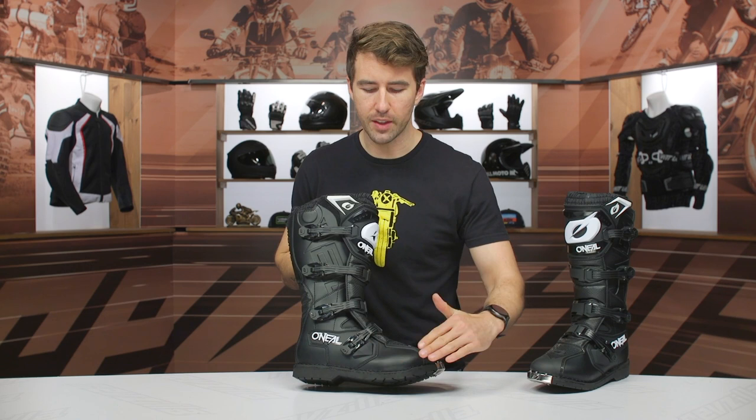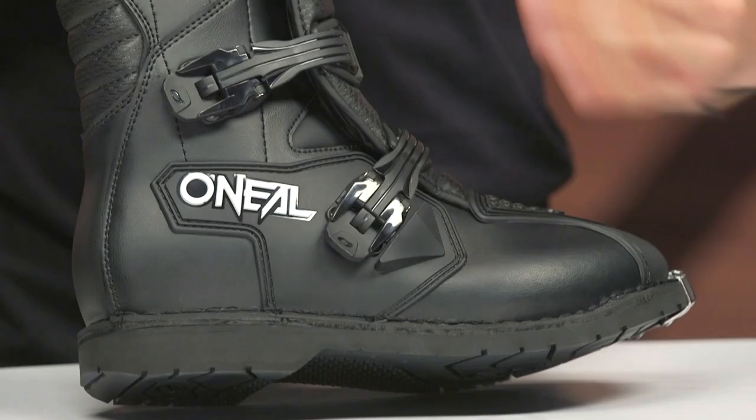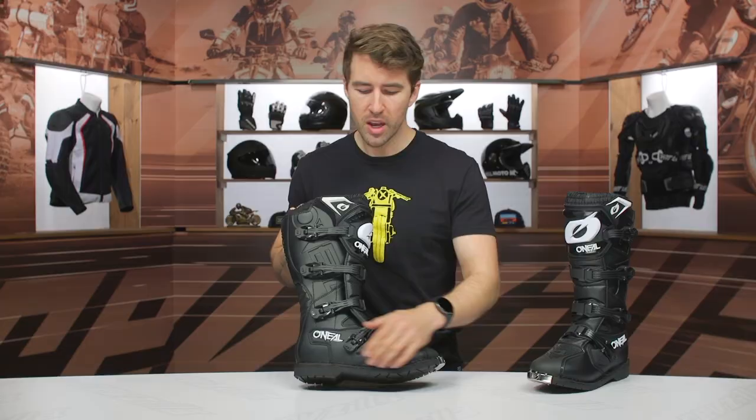I'd love to see more of that brush protection incorporated on the other buckles — I'd love to see that with other manufacturers too. They usually only give us the one down here towards the bottom.